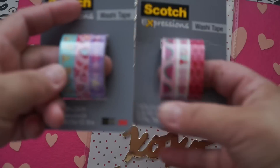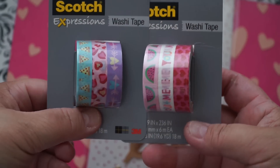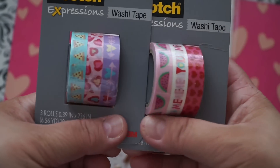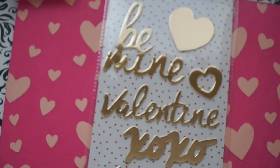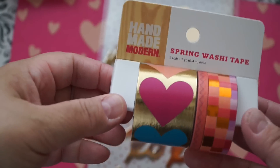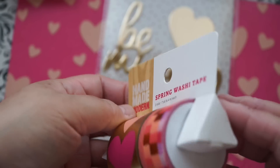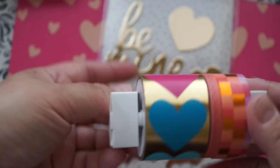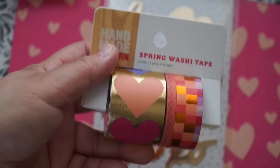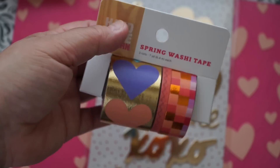The washi tapes — I found these two for $4 a piece, and you can use a dollar-off coupon. Then in another section, there was the Handmade Modern spring washi tape with hearts on it. This was $6.99 and has seven yards, which I thought was really pretty. They also had another design which I wasn't too keen on.